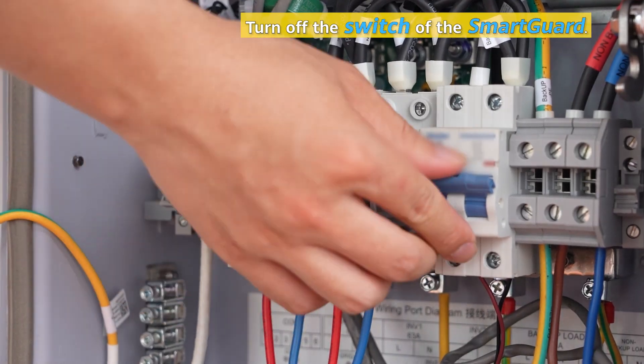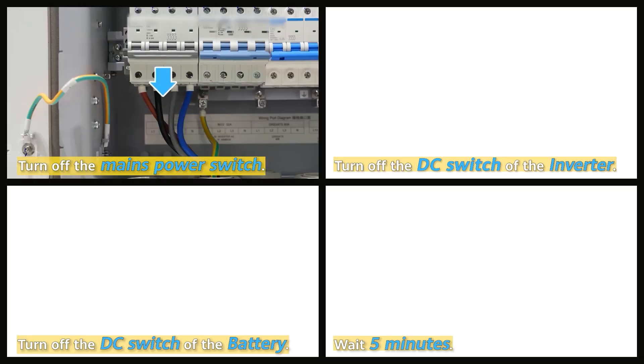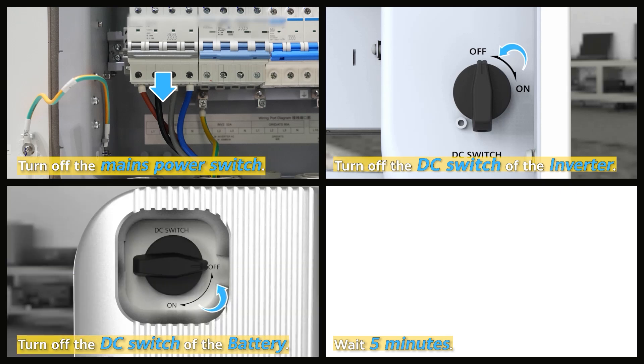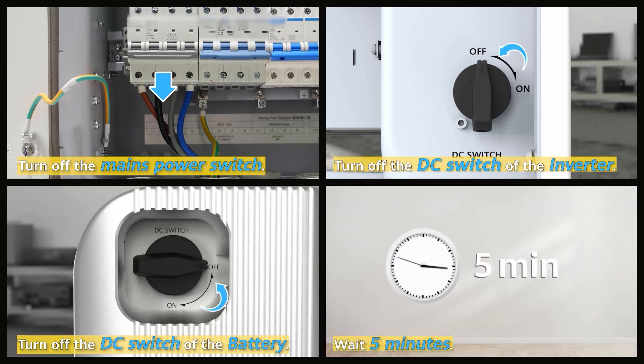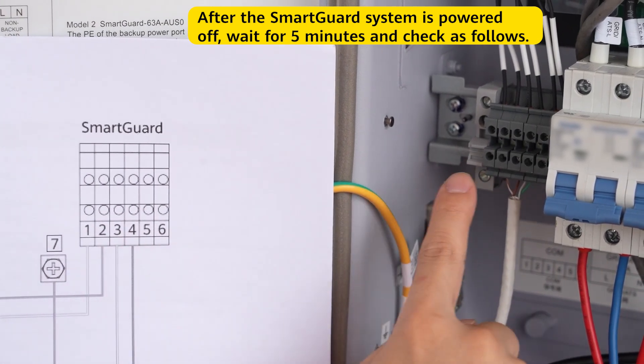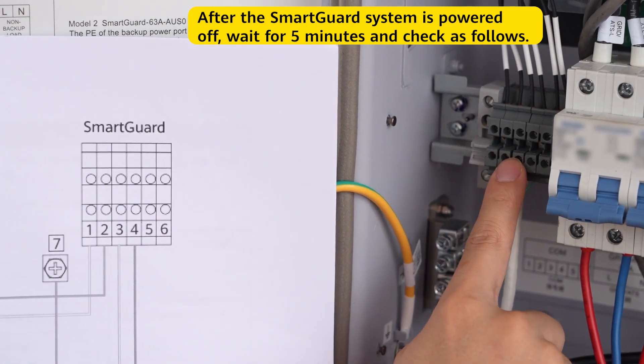Turn off the switch of the smart guard. Disconnect the power supply. After the smart guard system is powered off, wait for 5 minutes and check as follows.